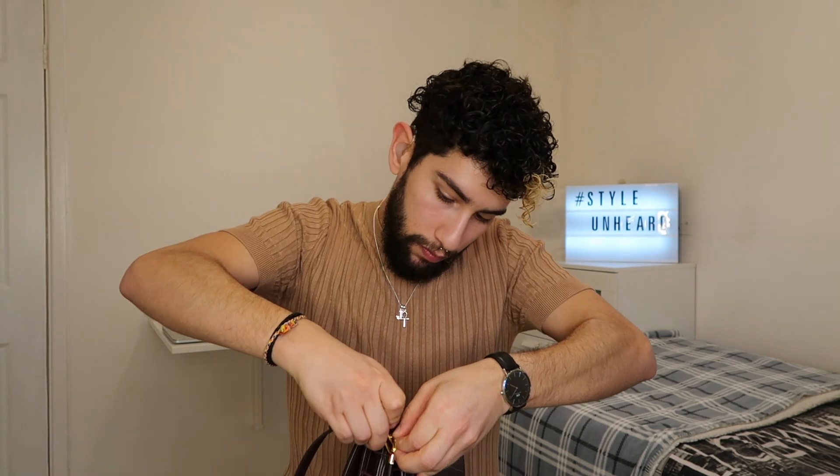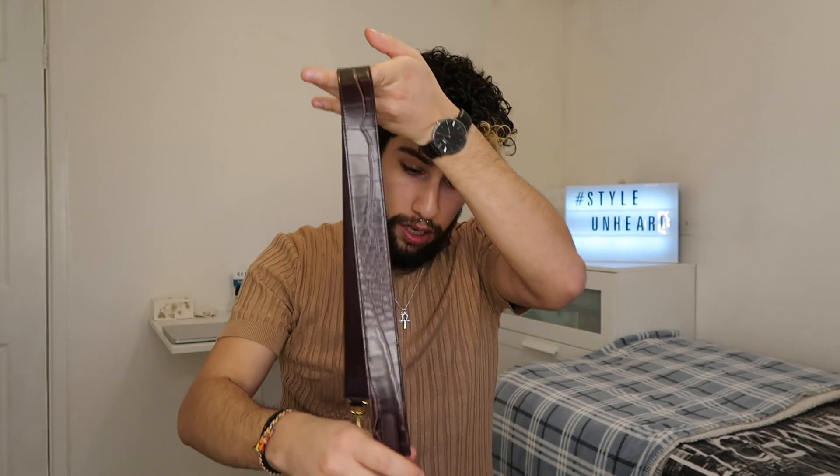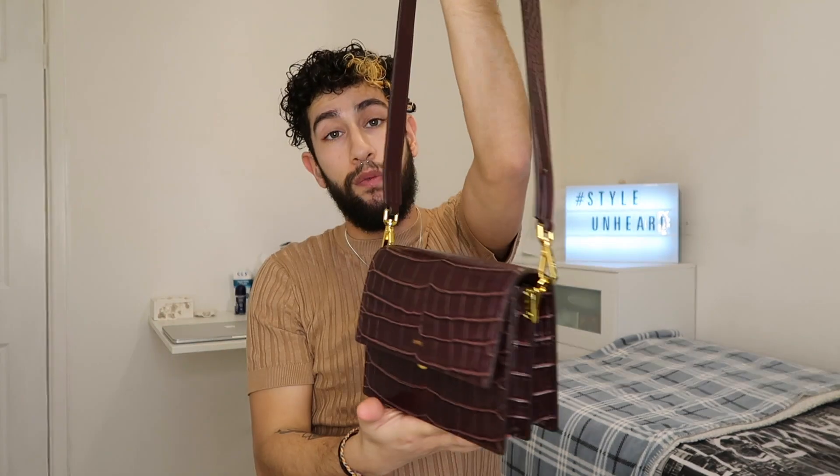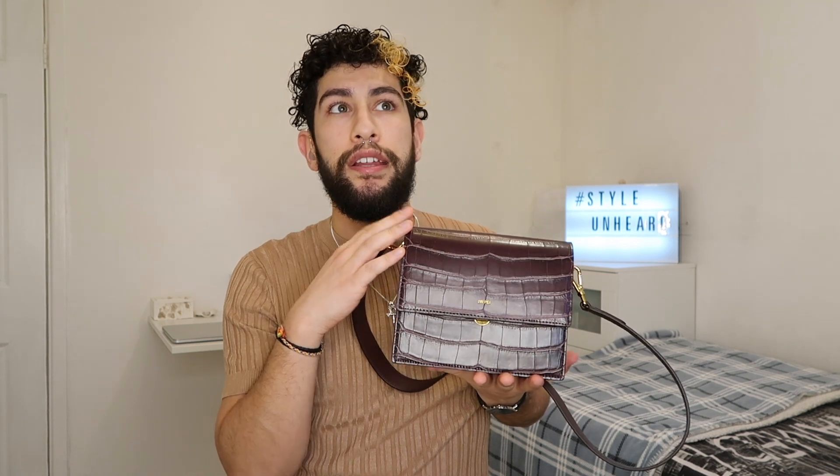I'm going to pop the strap on to show you how it looks. I think this bag is really, really nice, especially the fact that it is vegan and no animals are harmed. And it's actually quite good value — I bought this on sale. It was originally priced at £88 and I got it for £44, saving £44.